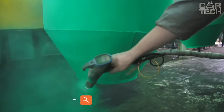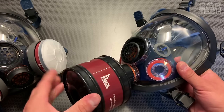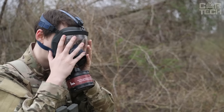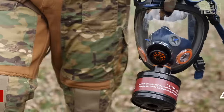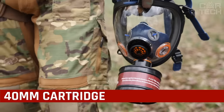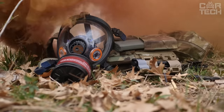Face and respiratory protection when working with paints, chemicals, and in dusty areas is very important for safe work. For protection, we suggest using kits consisting of lightweight but durable silicone masks covering the face and a respirator. Depending on the aggressive environment you are working with, you can use different replacement filters. Check with your retailer for the appropriate filter.